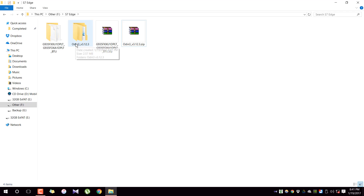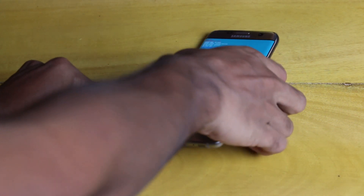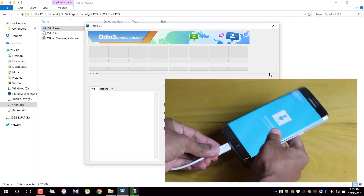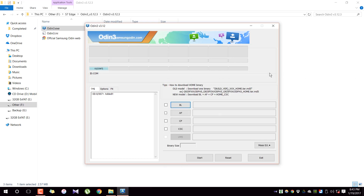After downloading both files, open Odin for the first time — open it with admin rights so that everything will run smoothly. Once Odin is open, connect your device to the PC via the USB cable. You will see the IDcom tab on Odin turn blue, confirming the device is recognized.